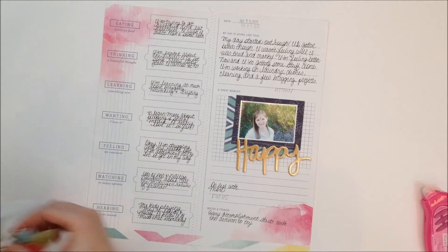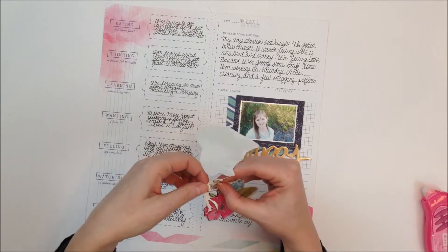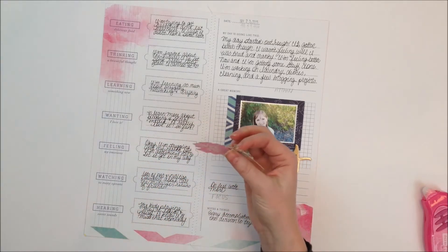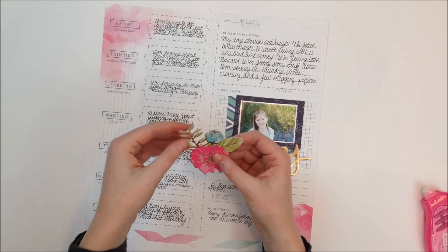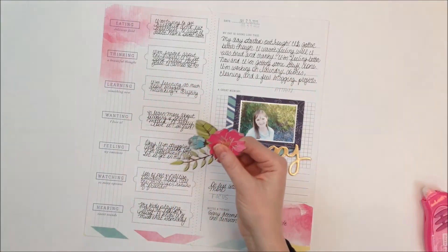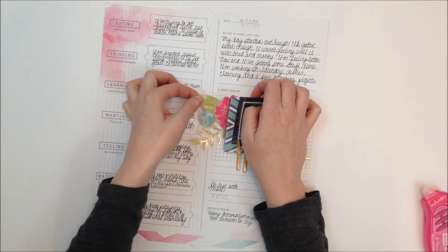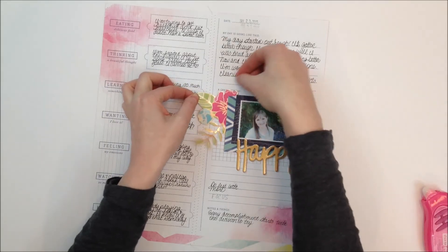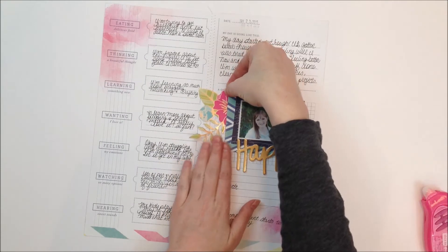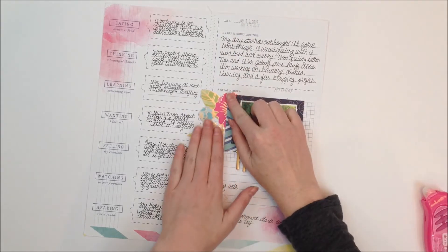If I can get it off the sticker sheet without tearing it — there we go. We're going to add that. There's one more piece, I'm going to add that just right on there, being careful not to cover up any of the words.